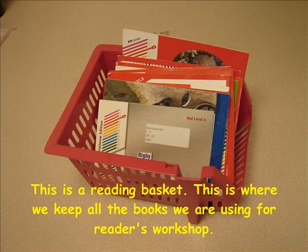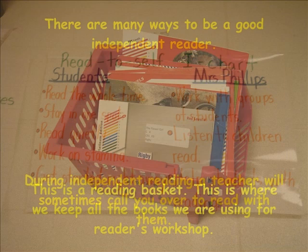This is a reading basket. This is where we keep all of the books we are using for reading in Reader's Workshop.